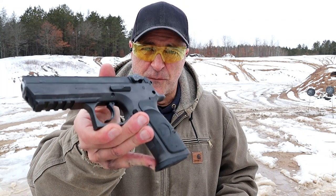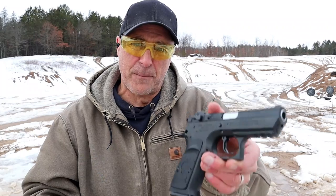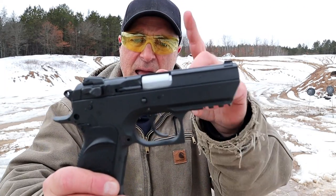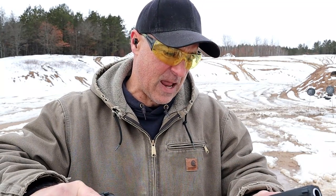Thanks for checking in at the range today. I'm going to revisit my two Baby Desert Eagle 3s. Here is the 9mm — it's a full-size, all-steel frame construction that I've had for quite a while. I liked it so much I picked up the .45 model. This is also all-steel construction, a semi-compact with a 3.85-inch barrel. The 9mm has a 4.3-inch barrel. Both are made of composite steel and I think they're great shooters.